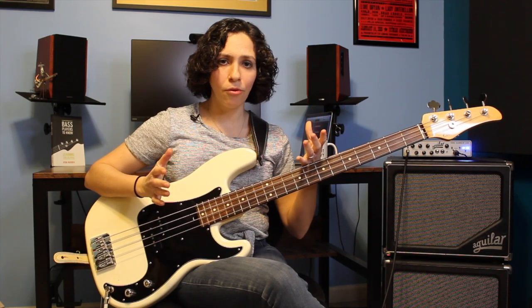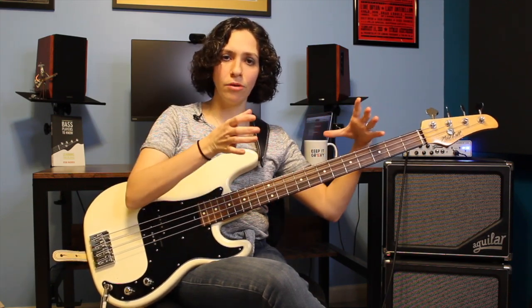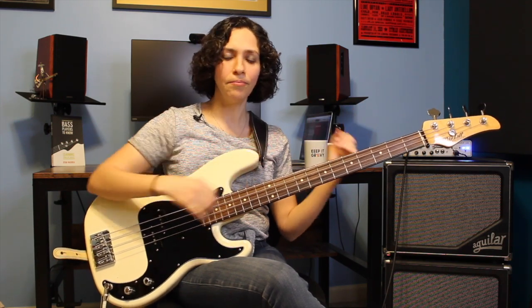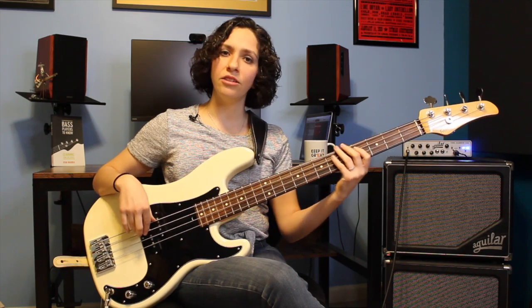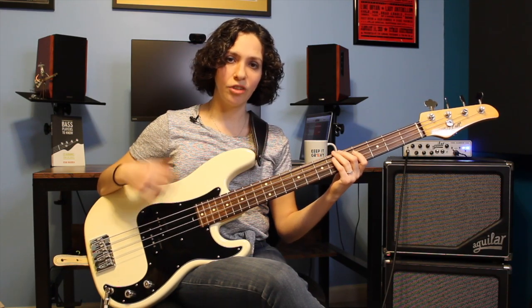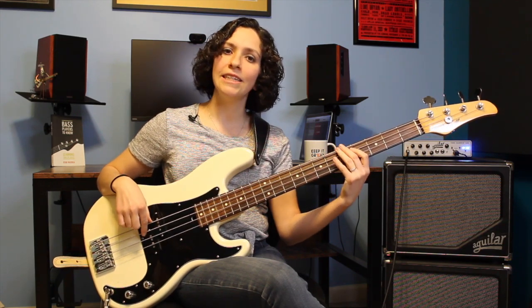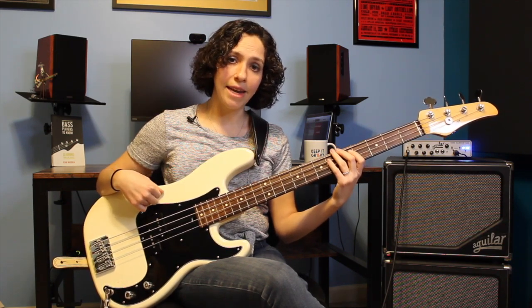This bass line is kind of in two sections, meaning that we have a group of four and then another group of four. That refers to the chord progression. The first four chords go 1, 5, 6, 4 - or E major, B major, C-sharp minor, and then A major.